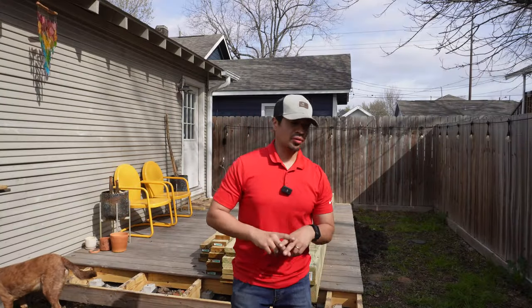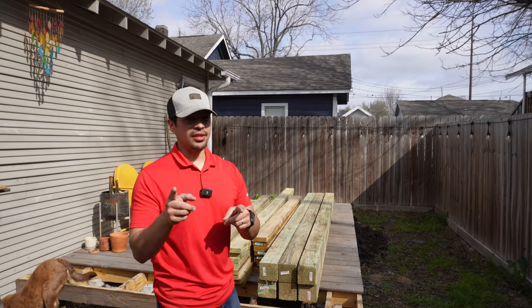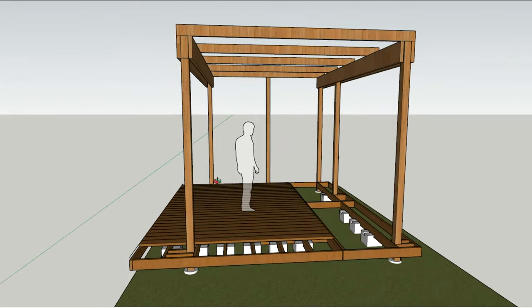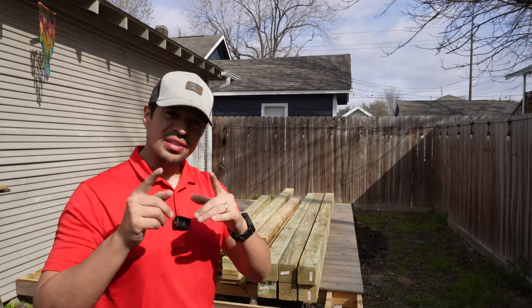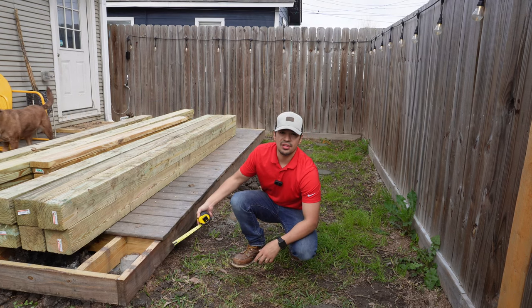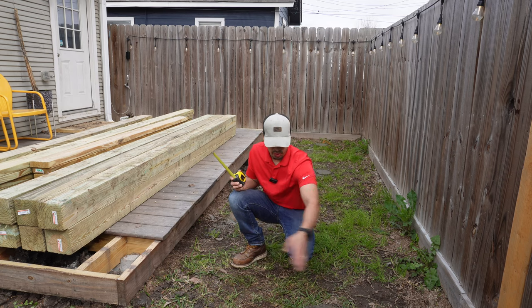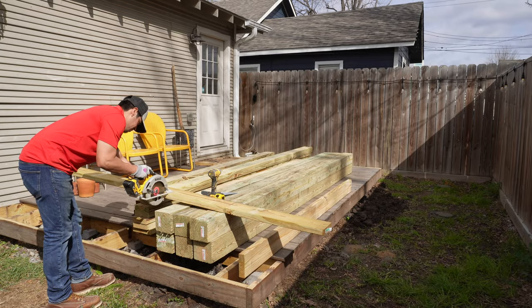Day two of the build — we've got all the lumber in the backyard, it was a pain to get it all back here. The goal for today is to get the framing extended out, the posts installed, and then lay across the 2x12s and 2x6s. To start, I'm going to run a 2x6 on this existing 2x6, sistered on, and then run a 2x6 across four feet — that will be the new extension of the deck.